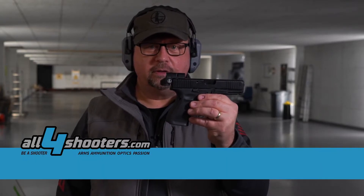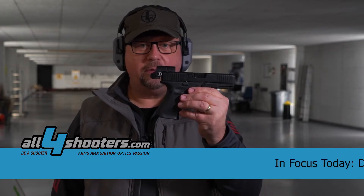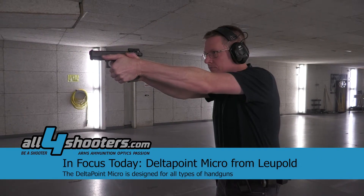Hello all four hunters, all four shooters. Today we are excited to present you the new red dot sight from Leupold. That's a Delta Point Micro.